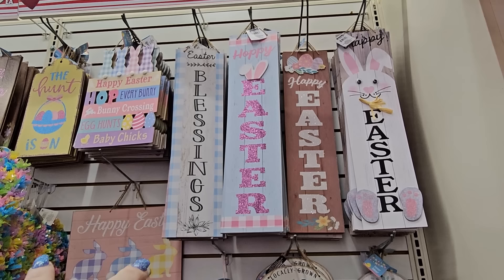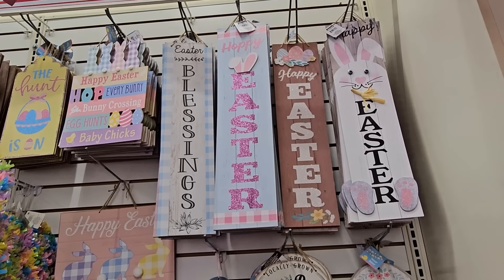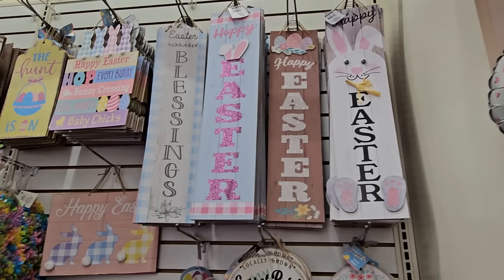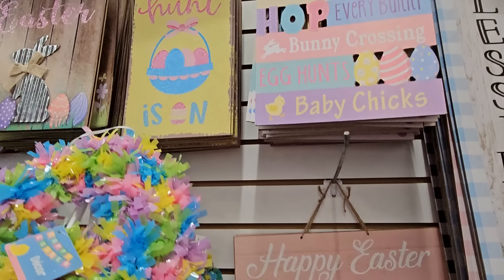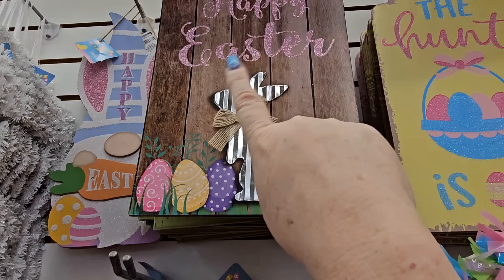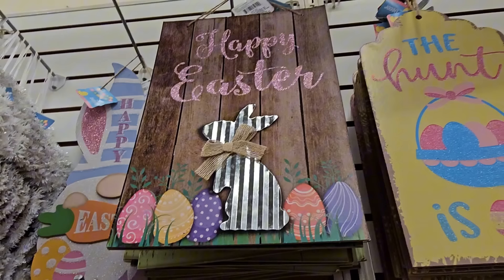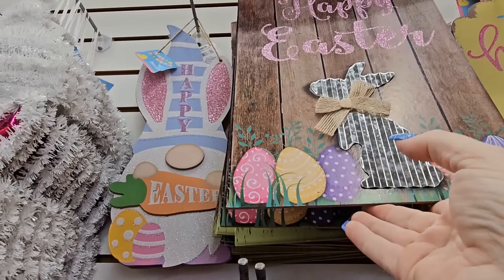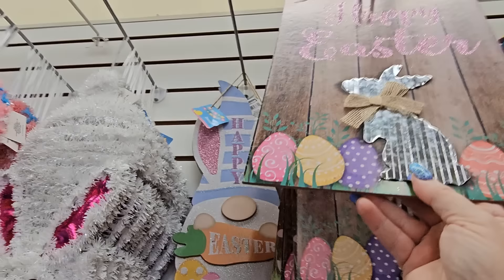They have long signs: one says 'Easter Blessings' in black print with blue check and distressed finish, one says 'Happy Easter' in purple glitter, a neutral one with white glitter lettering, and one with bunny feet applique at the bottom. And look at this one — it's a dark walnut color with 'Happy Easter' in pink glitter scroll letters and a bunny applique with a twine bow at the bottom. I really like that one — I'm grabbing it.